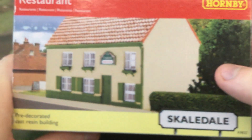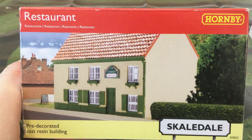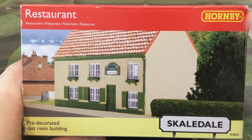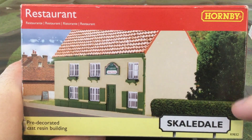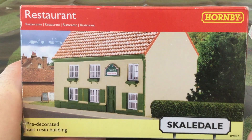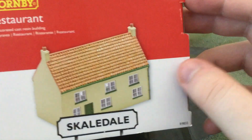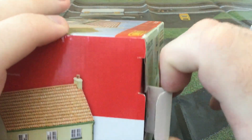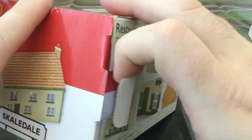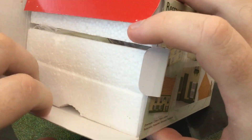You can probably still get this on Amazon or eBay, or the local model shop if they still have them — but who knows. This is in the Scaledale range. Let's get this open and have a look at what you get inside.